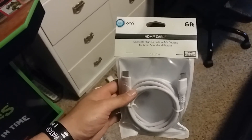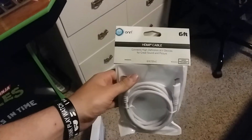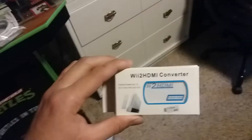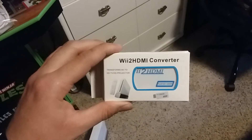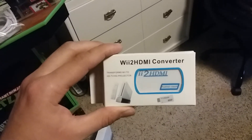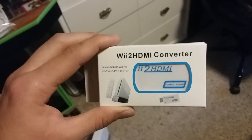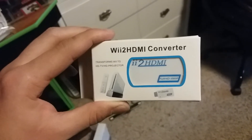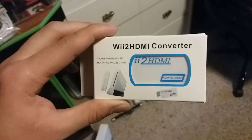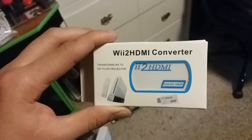First, you're going to need an HDMI cable — you can get it from Walmart for like five bucks. Number two, you're going to need a Wii-to-HDMI converter. You can buy this off of eBay or pretty much any website for like four or five bucks. I got mine for like four bucks.